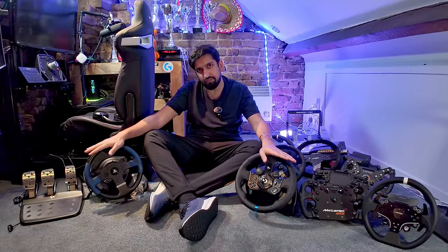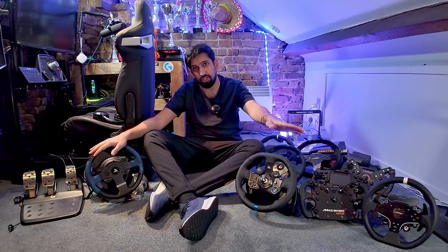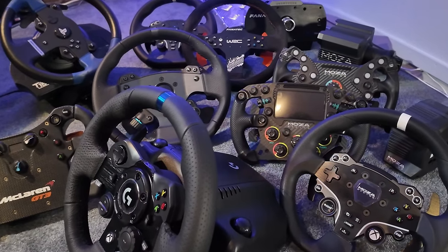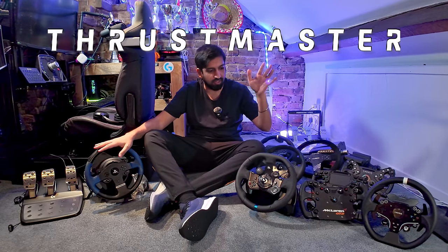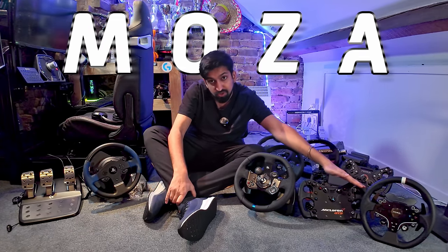Sim racing on console. In this video, I'm going to let you know your options when it comes to wheels and pedals. I've got equipment from four different manufacturers: Thrustmaster, Logitech, Fanatec, and Moza.